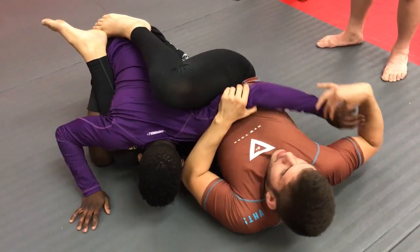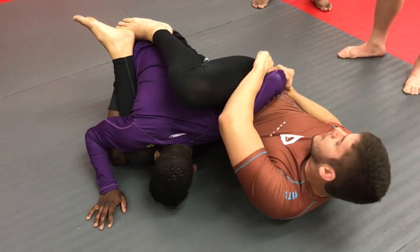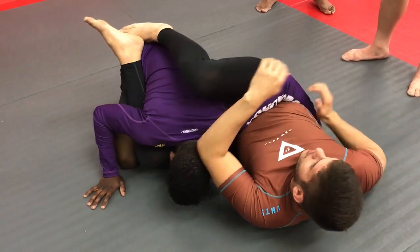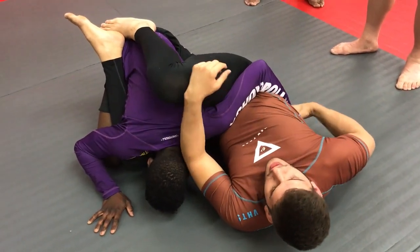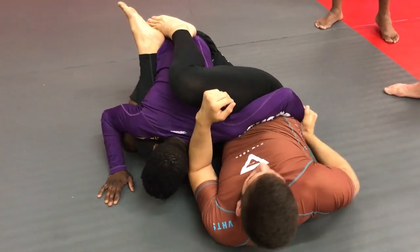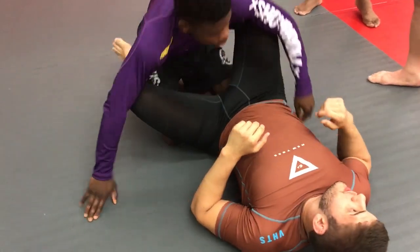Now, if my partner keeps this arm on this side and he's not wanting to get this arm to the other side, I'm just going to hold his wrist and go for the kimura. From here, I just move up — kimura. If I don't have the space for the kimura and he has his hand over here, I can go for a wrist lock. I try to grab his wrist; if I can't grab over here, I go for the kimura, or I can go for the wrist.